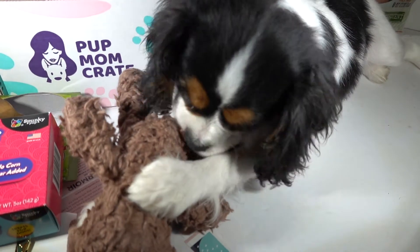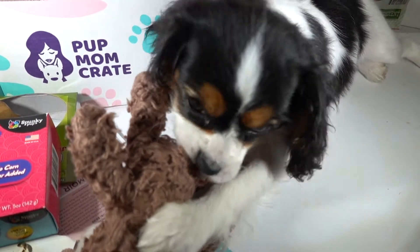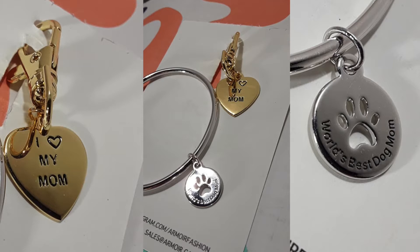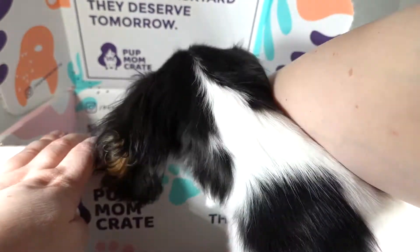I have never seen her go this hog wild for a toy. Usually she shakes them around for a minute and moves on to something else, but this one she's like, 'Yes, my child, I love you.' I'll probably add photos on top of this since Beanie's being a little bit camera shaky. And I think that is the end of the box.